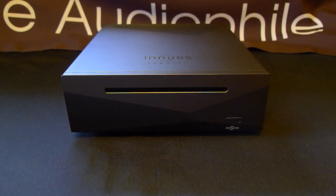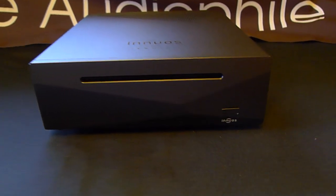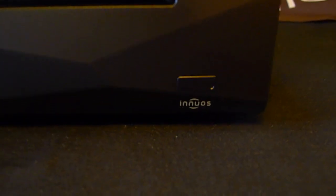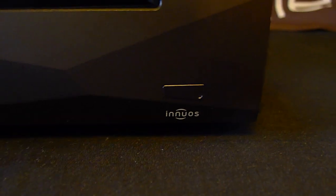And here it's bagless. Nice design. Very simple. You can see the LED on the front. Again, you can change the colors easily.